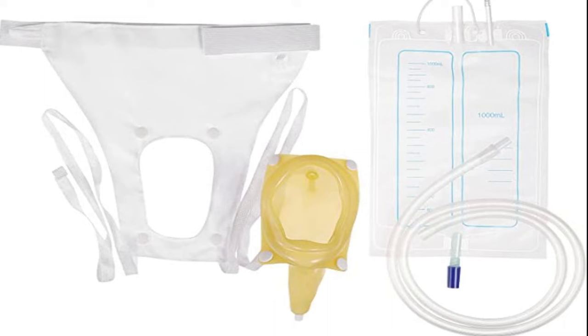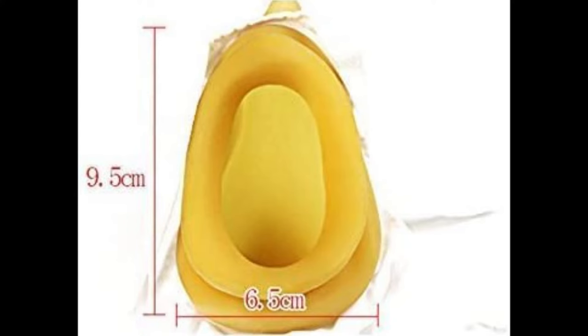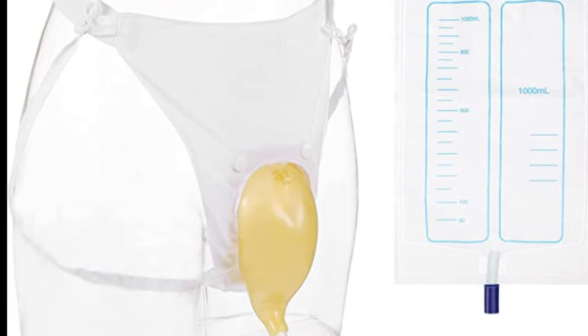The enclosure that fits the private parts is made of cloth, while the part that sits on the vagina is made of silicone. The dimensions are given as 9.5 centimeters in length and 6.5 centimeters in breadth. It is made of silicone and is comfortable to wear.